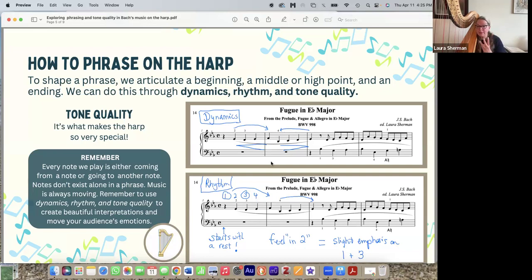The third thing is tone quality, which is the second half of this talk. Tone quality is what makes the harp so very special, and it's one of my dearest topics. Remember that when you're playing music, every note we play is either coming from a note or going to another note in a phrase — no note exists by itself. There has to be that sense of flow, because music is always moving, always going somewhere or coming from somewhere. We do that using dynamics, rhythm, or tone quality.